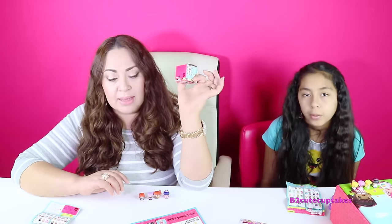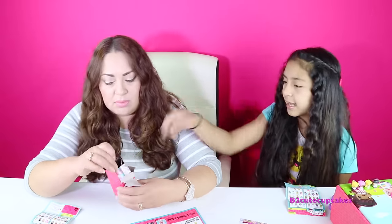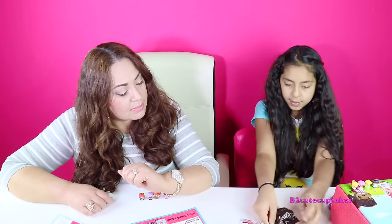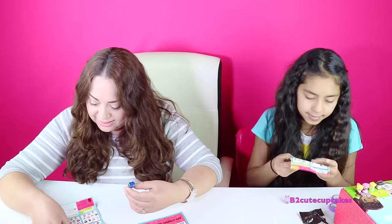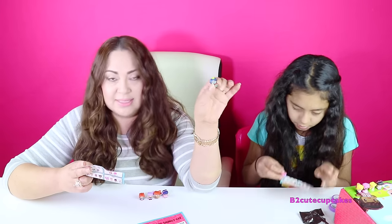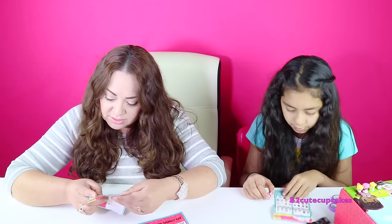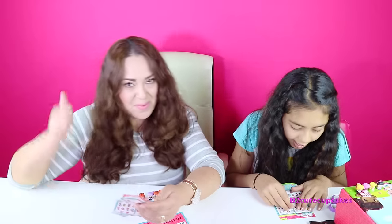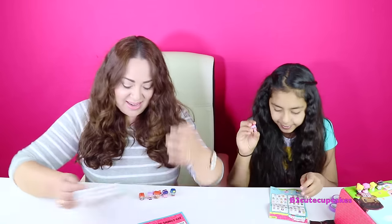There's only one more blind box, then we each get one figure. I got Zombie on Zanny — this is a zombie. Not cute. Zombie is a pink color — ultra special! I got purple butterfly in Bubbly and mine is a special.